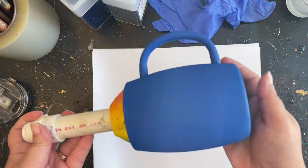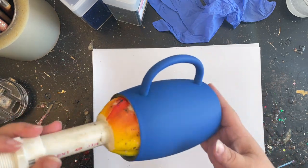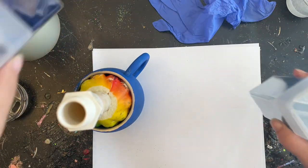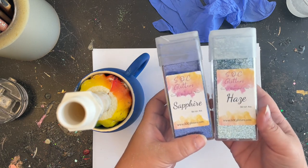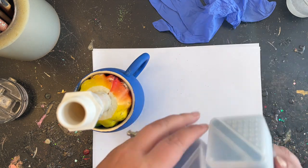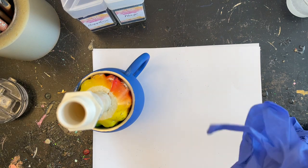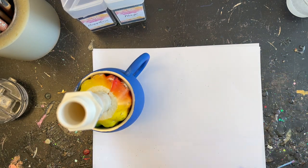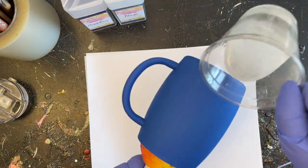Today I am using the 14 ounce coffee mug from the Stainless Depot Company. I prepped and painted it this navy blue color to kind of match the glitters I'm going to be using today. The glitters I'm using are Sapphire and Haze — you can get those at my glitter shop, socglitters.com, or just use your favorite glitter you already have on hand.